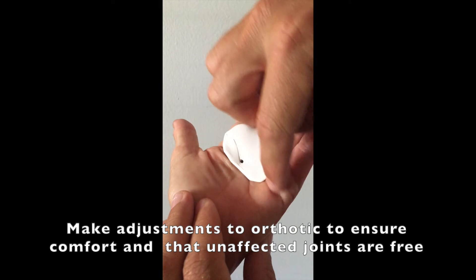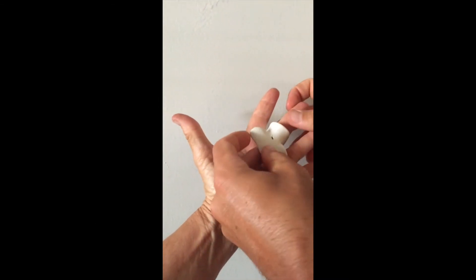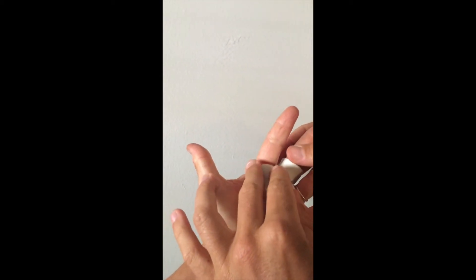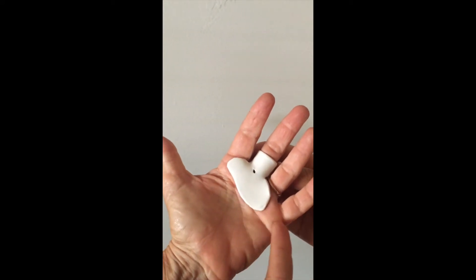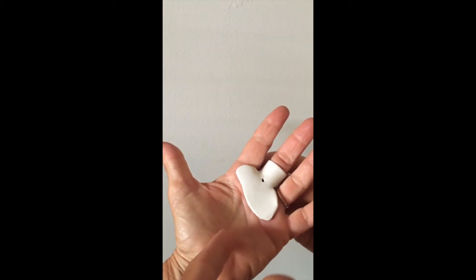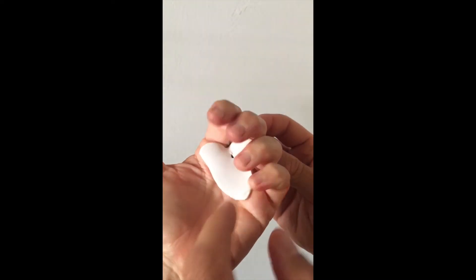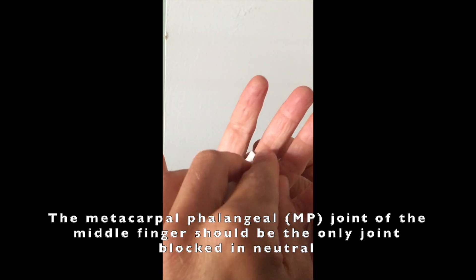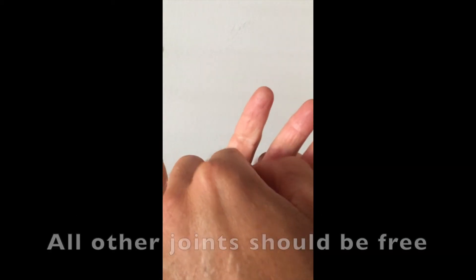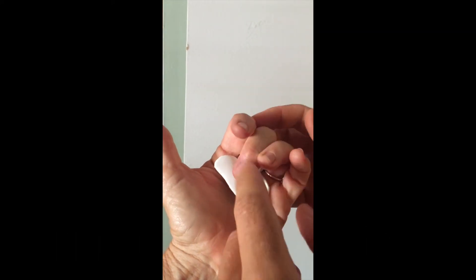You can see the palmar crease here, so we're just going to make a line here to cut through that. The palmar crease is right there and we're going to cut through that too. Okay, let's try this on again. We have good clearance with the palmar crease. Can you bend down your fingers? Good — the metacarpal is blocked and the PIP is fully free. We might bring that down a little bit more, but the PIP joint is completely free to bend, which is good.